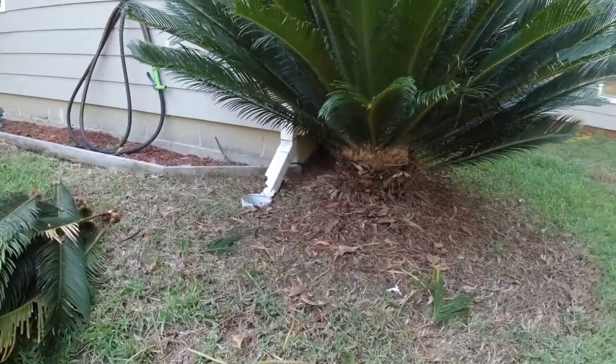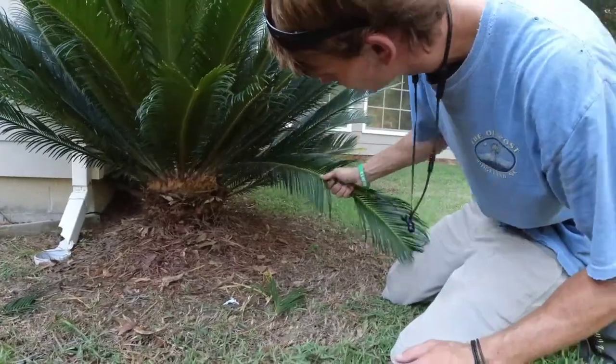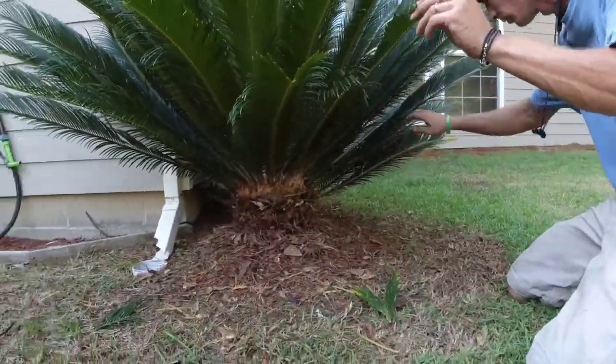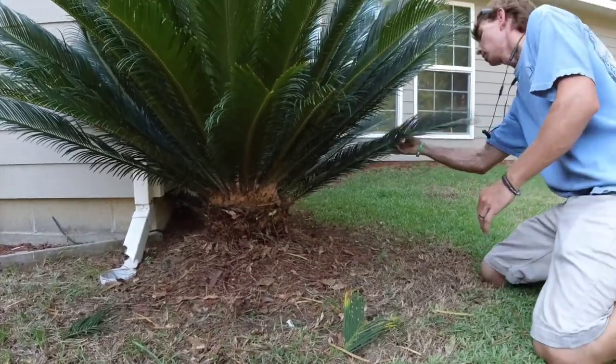Should've taken a picture of the front. If you're in the business, always remember your before-and-afters — I forget them all the time. But it's all good; as long as your work looks good at the end, nobody will care.